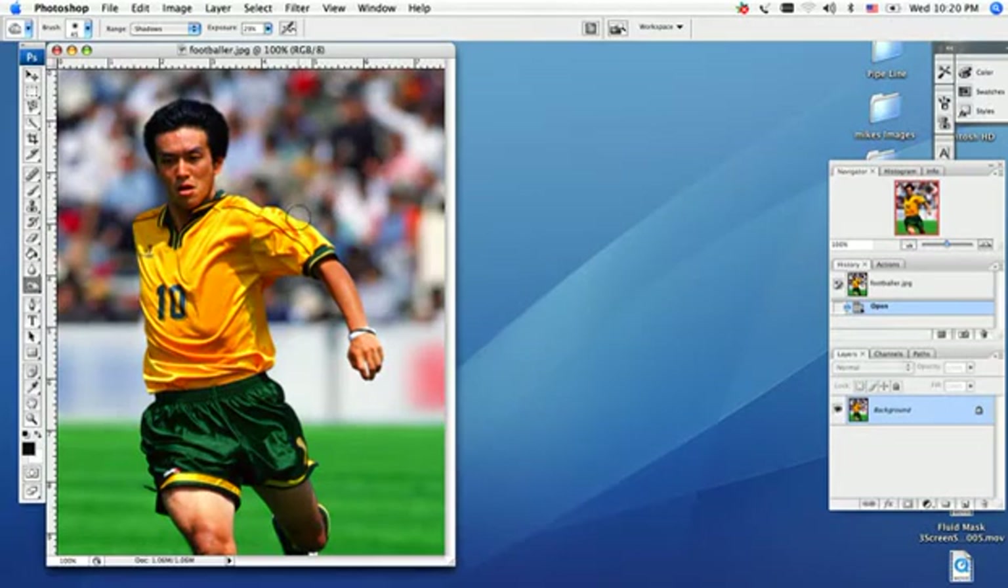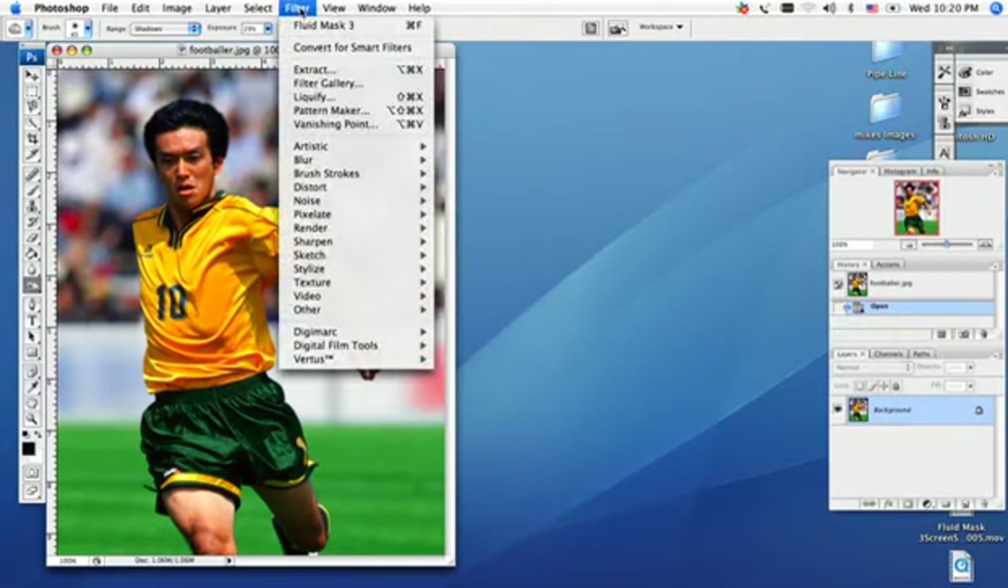Welcome back to Fluid Mask Training. In this image, we're actually using it in Photoshop as our filter, and I will explain that when we get done with this image. So let's get started here. I'm going to go ahead and pull down my filter menu and bring it into Virtus Fluid Mask.